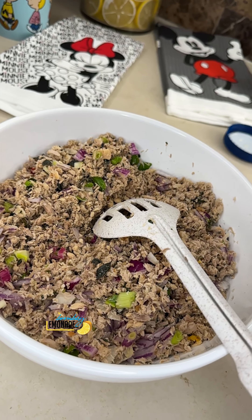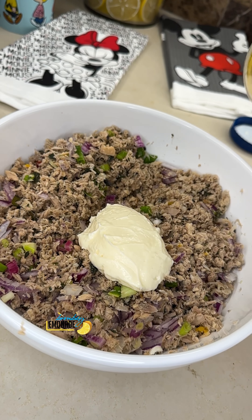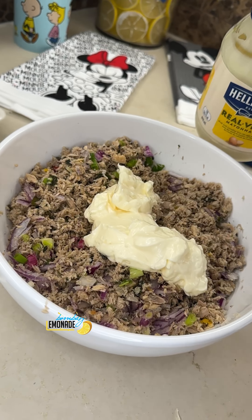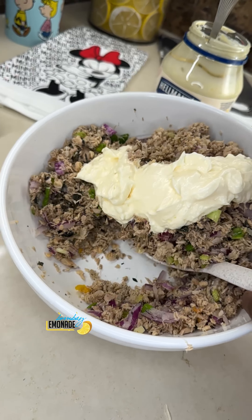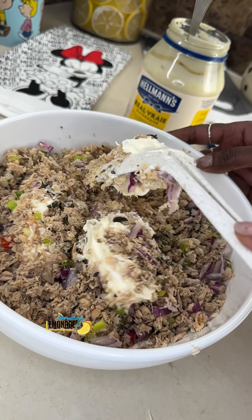I've added some mayonnaise. You can use Greek yogurt if you don't want to use mayonnaise. Mayonnaise is not spoiled, right? You don't want a spoiled mayonnaise — that's why you're keeping it cold too.